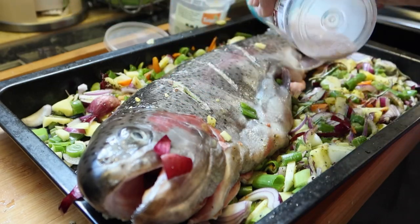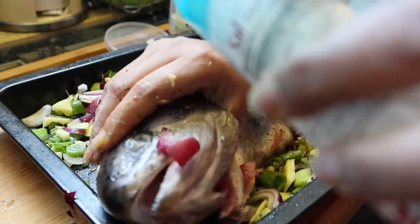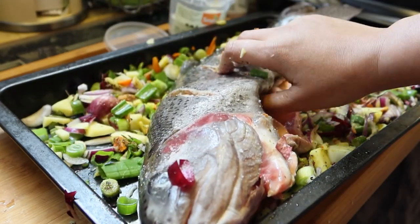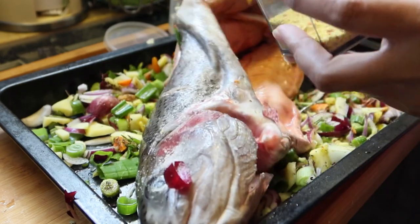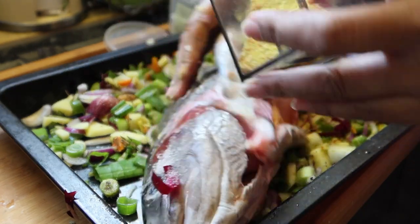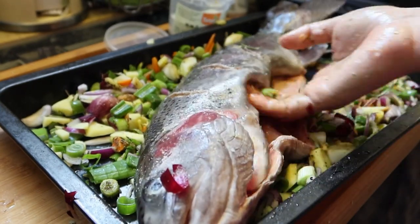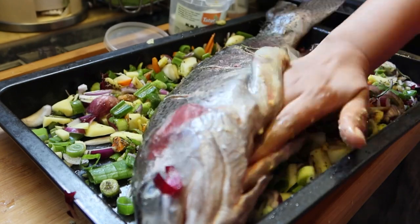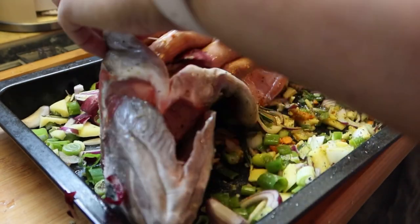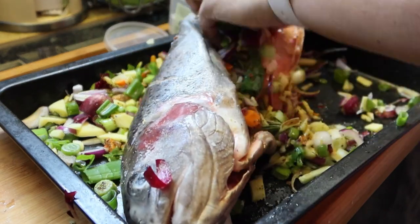Himalaya salt na naman. Tapos yung Chania, at saka dito, lagyan natin yung vegetable powder mix natin. So i-massage yun yan sa loob, para pag maluto siya, talagang swak ang ano niya. And now ilagay natin yung mga mixes natin — ilagay natin siya.